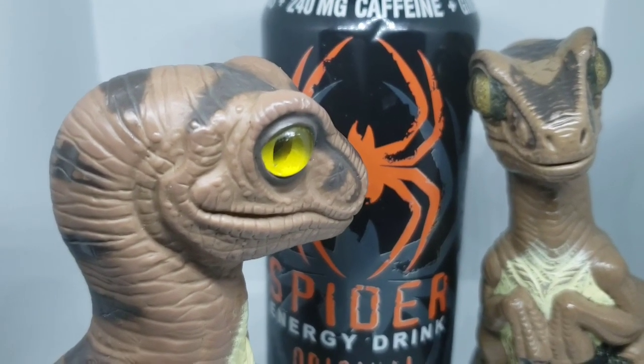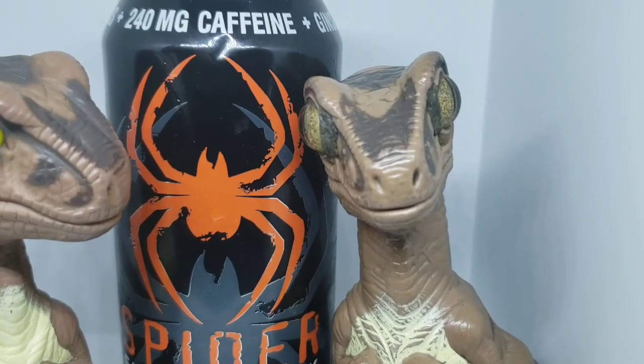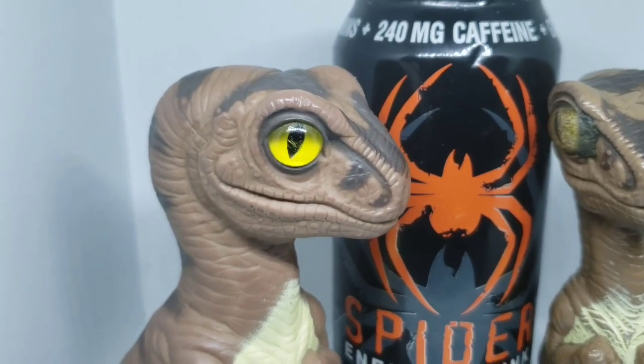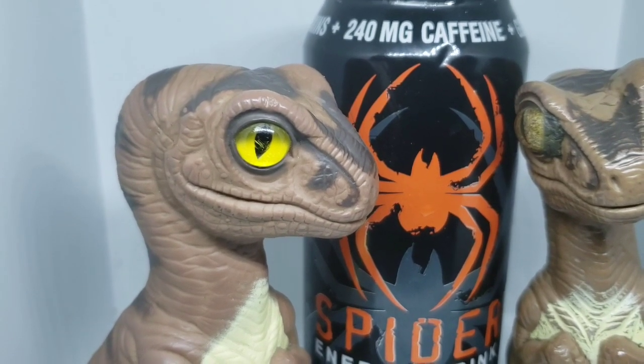That sounds good to me. So, Joe, your final thought? I'm gonna give this one, at least tentatively, a claw up — not so much on the taste, but on the caffeine content.